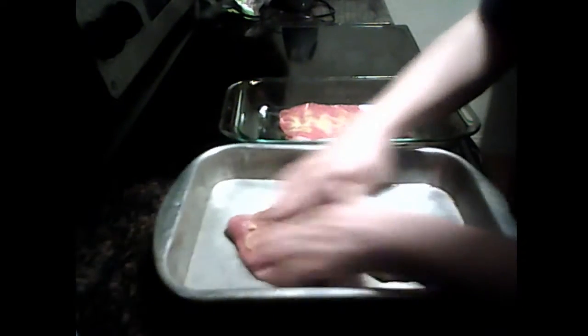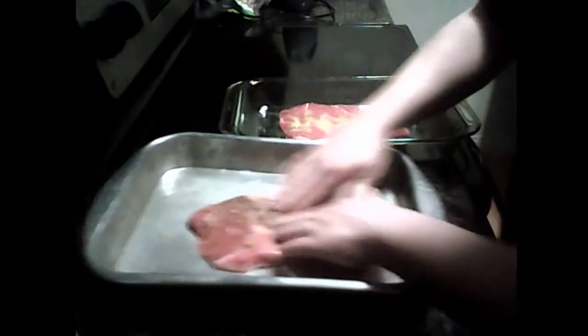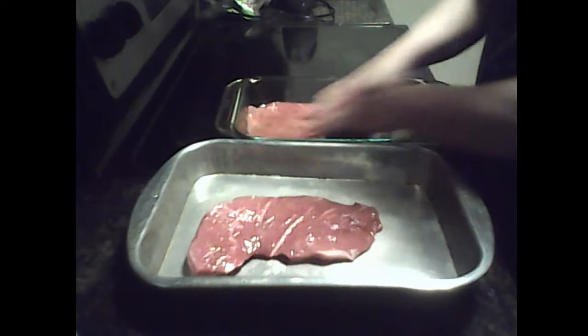And gently massage the meat, and the sauce, and the meat, so it gets in there really good. Flip it over, get the other one, massage it really good. Give it a good back massage.